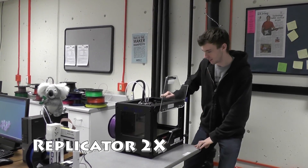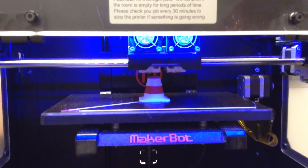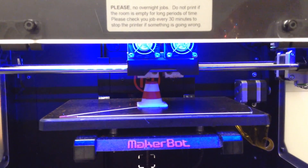This here is the Replicator 2X. It's got dual extruders so it can print two types of plastic in one go.